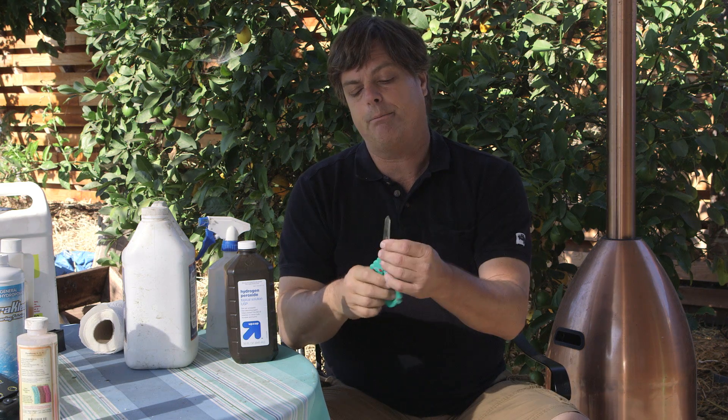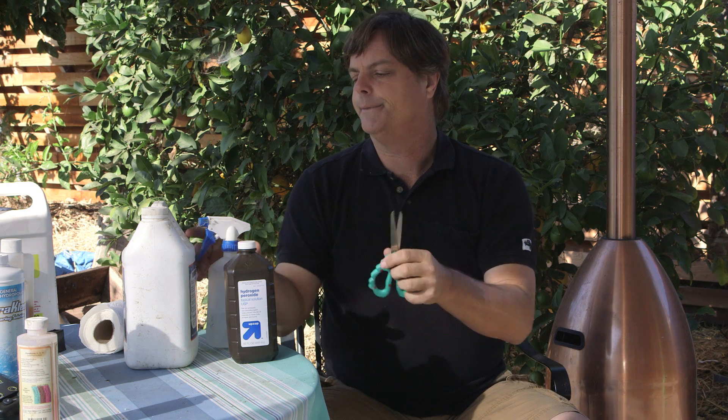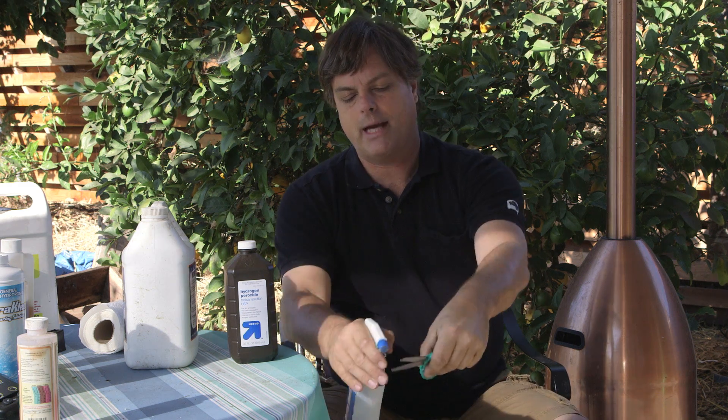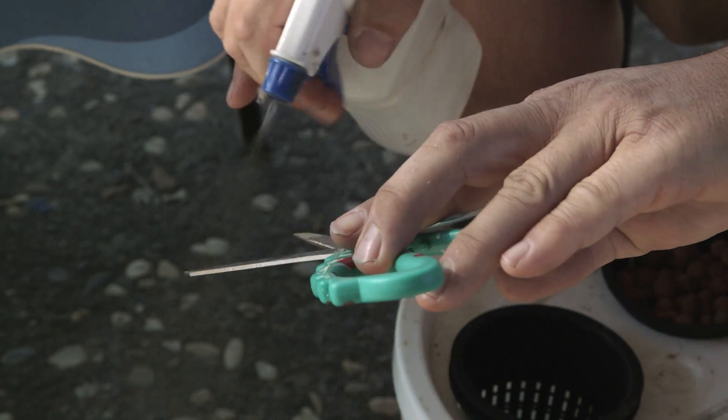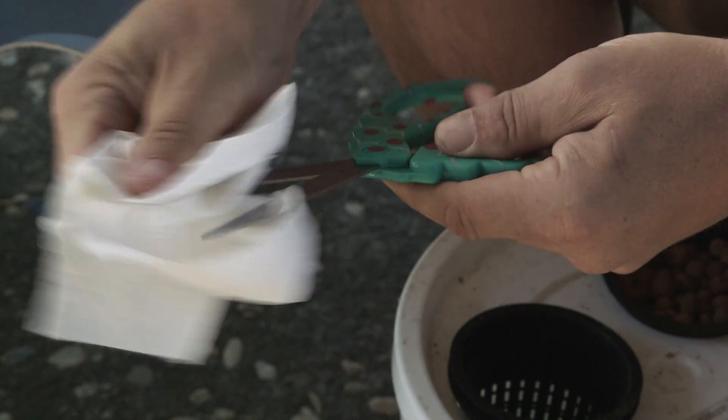It's actually done quite simply, but there's a couple of general rules that you really need to pay attention to. First thing you do is when you talk about sterilization, I'm going to use a pair of scissors. In this case, I use isopropyl alcohol, and that will kill about 99% of the bacteria.